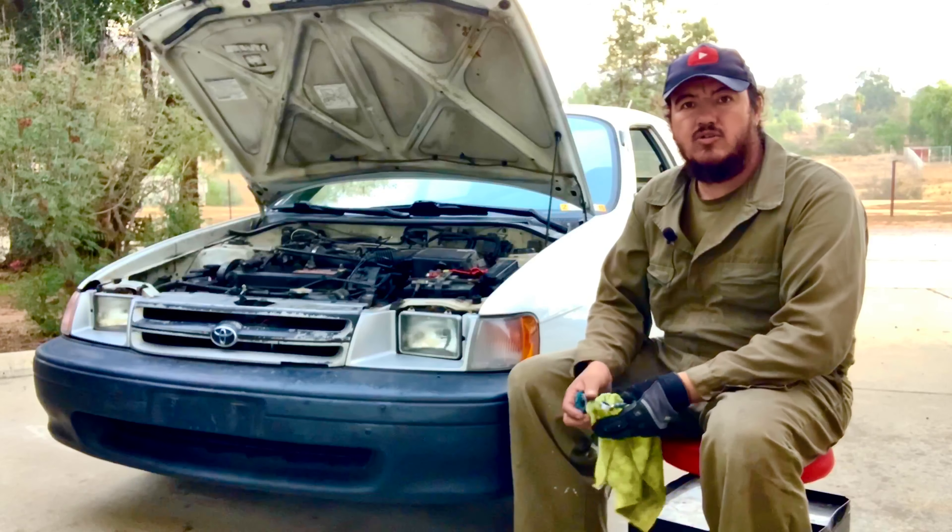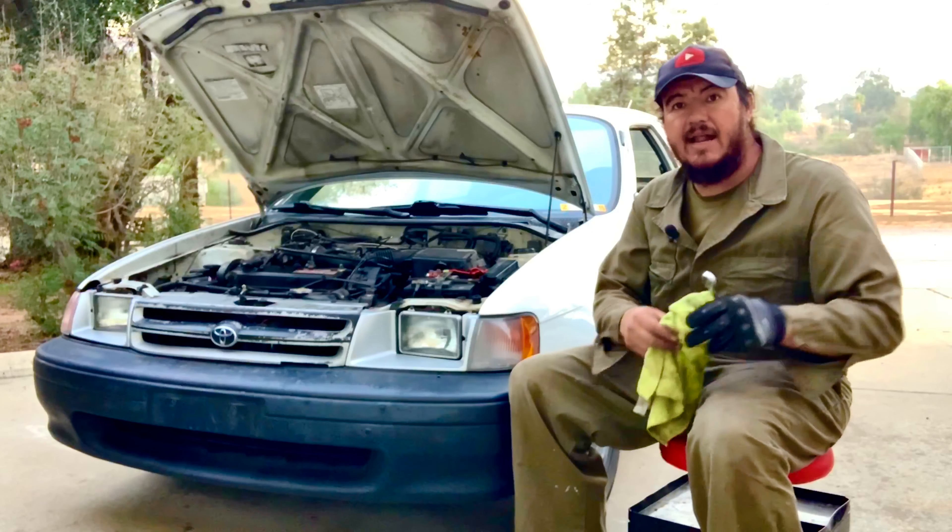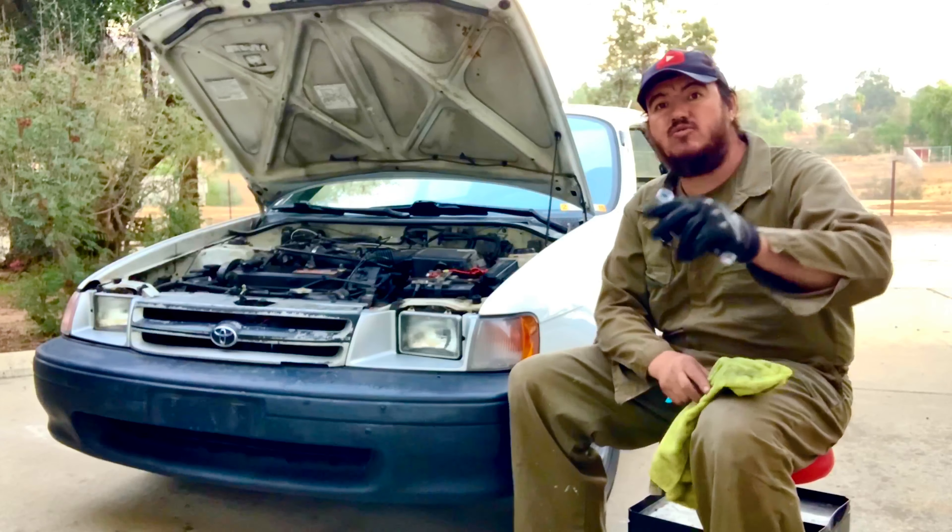Hello folks, welcome to El Chano Jose channel. Today we're going to show you what kind of maintenance you can do to your connections on the battery, because the terminals sometimes can get dirty and that can cause problems for the starter — the power is not being sent completely, not enough amps going out.